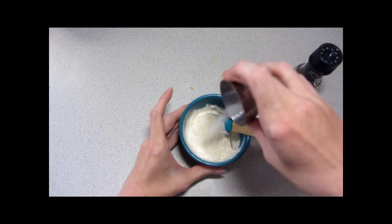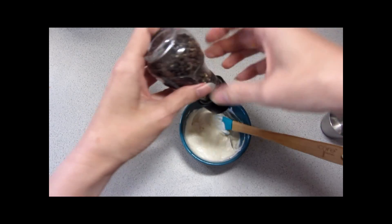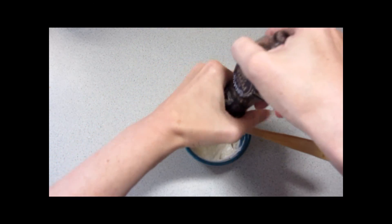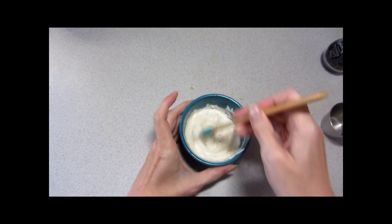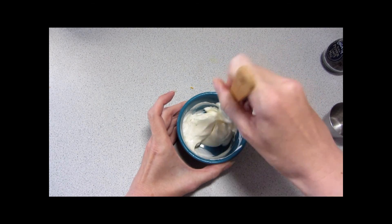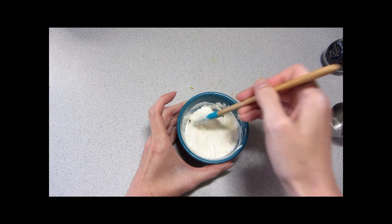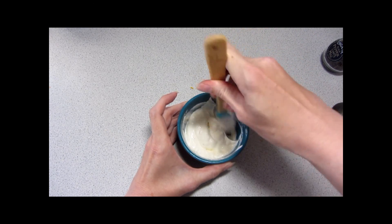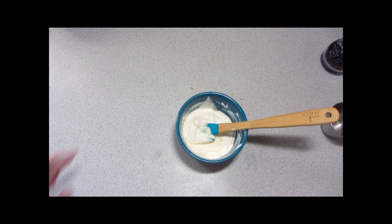Then a dash of salt and a dash of freshly ground pepper. Get that all nicely mixed together, cover, and chill until the pork is done baking and ready to serve. When it comes out of the oven, I shall return.